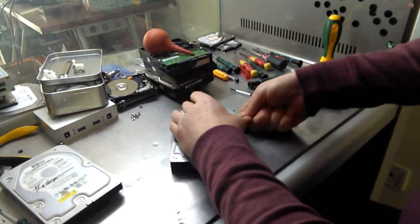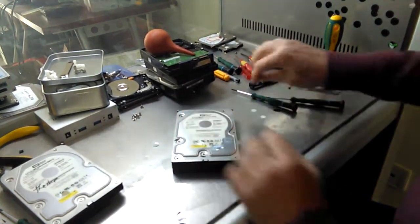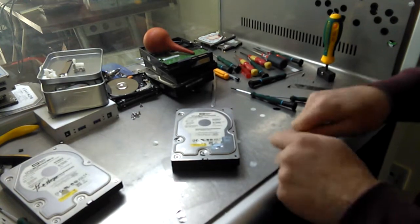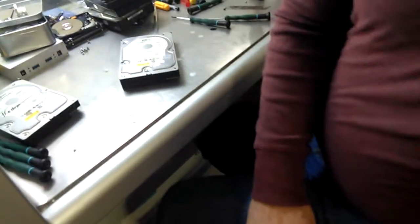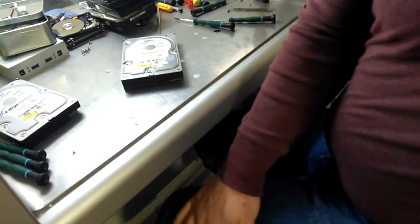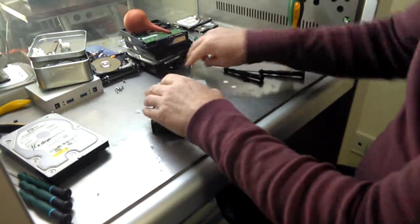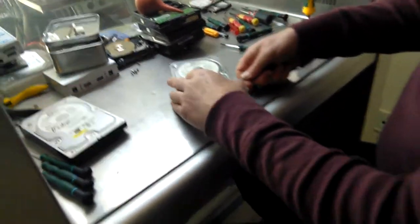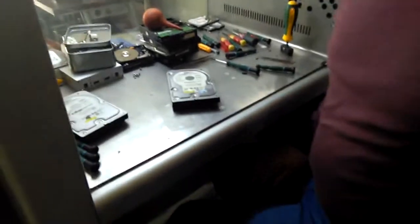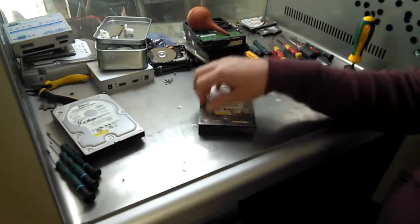We are going to get a flat head screwdriver from China to Congress. We are going to get a flat head screwdriver. Sometimes they are very sticky.